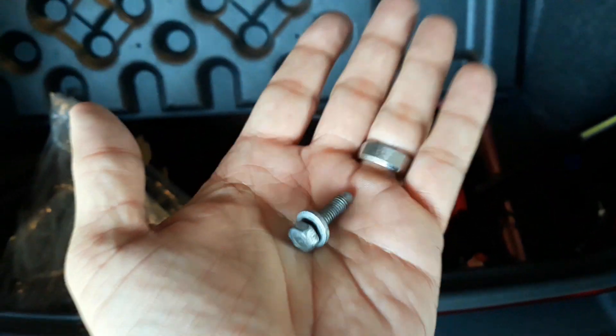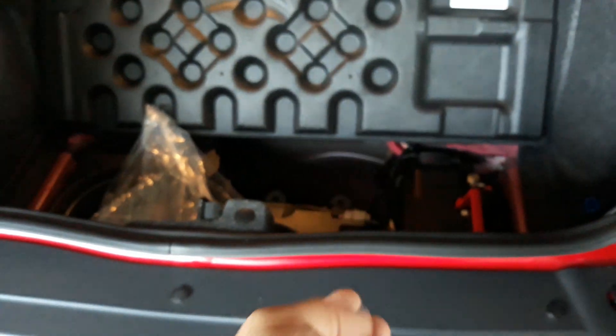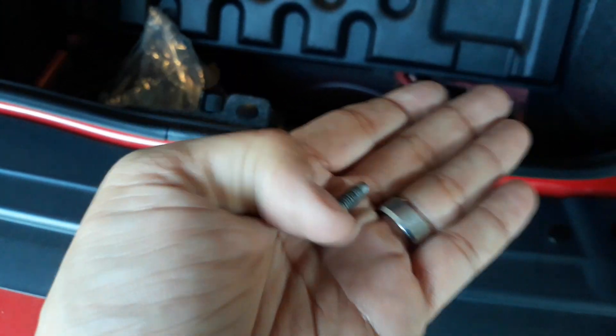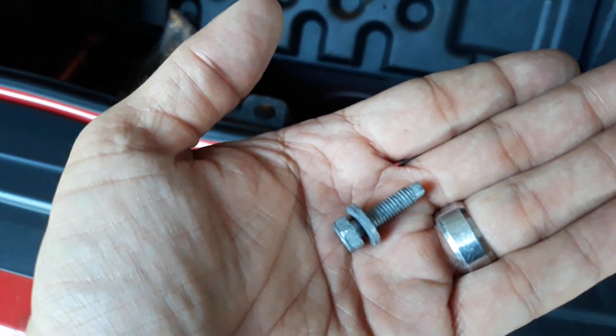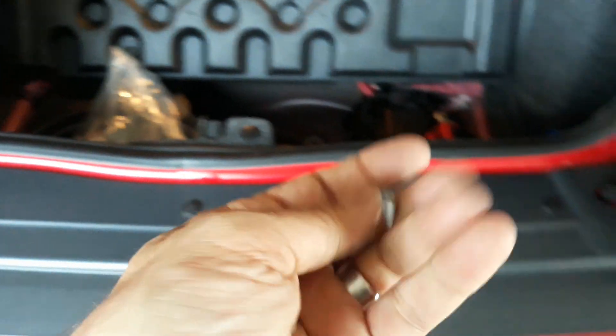I am going to have to get a slightly longer bolt just because of how this plate meets up with the battery. The actual tongue on the battery down there is a little bit wider. If the current bolt is about an inch long, I'm guessing we're going to need about an inch and a half to make that work.